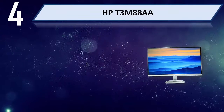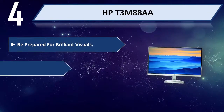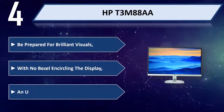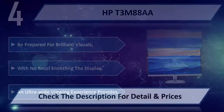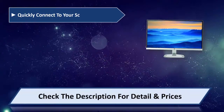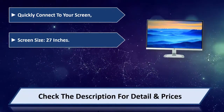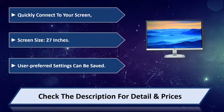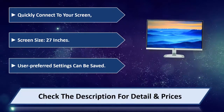Number 4: HP T3 M88A. Be prepared for brilliant visuals, with a Neo bezel encircling the display. An ultra-wide viewing experience is provided. Quickly connect to your screen. Screen size: 27 inches. User preferred settings can be saved. Please check the description for detail and price.